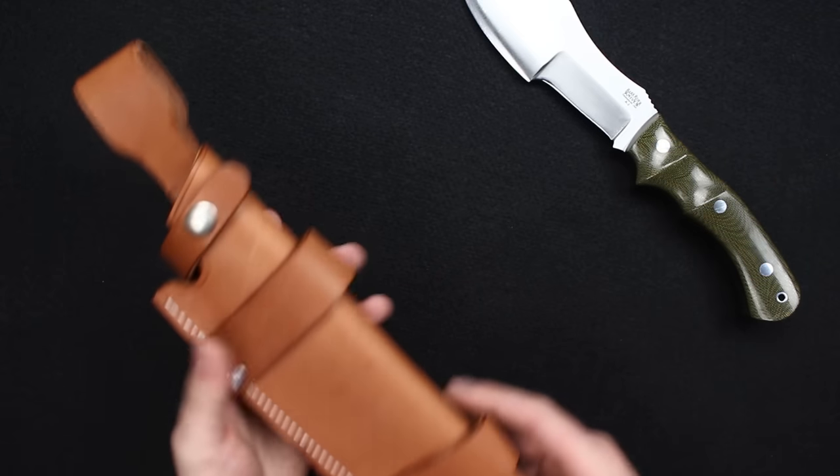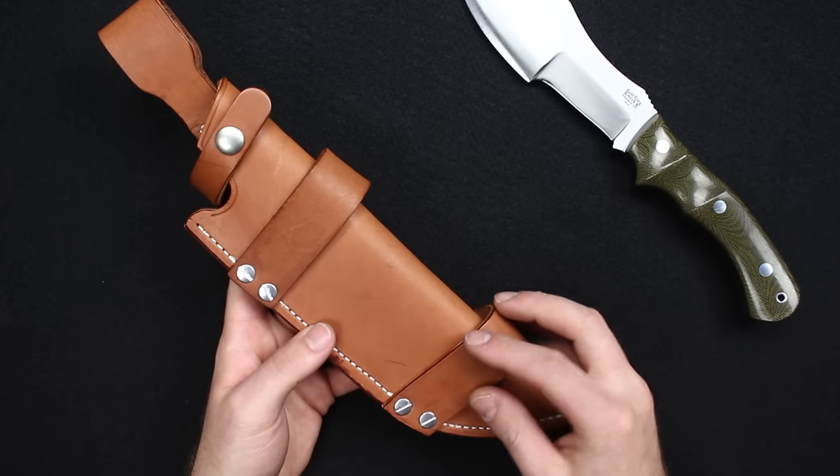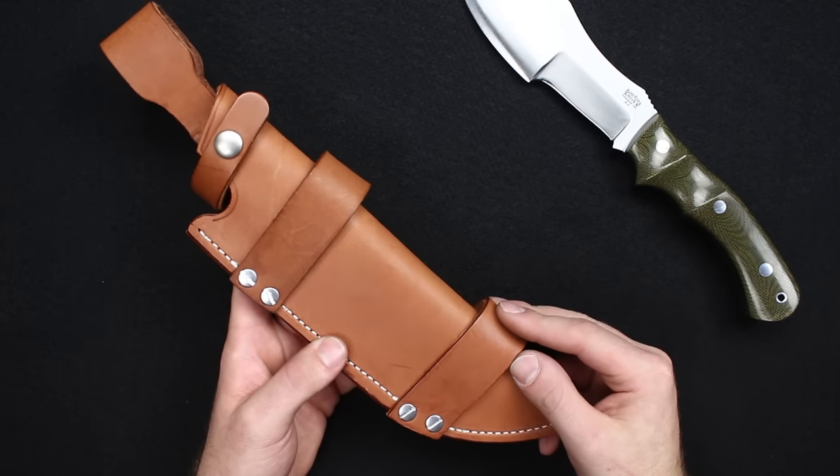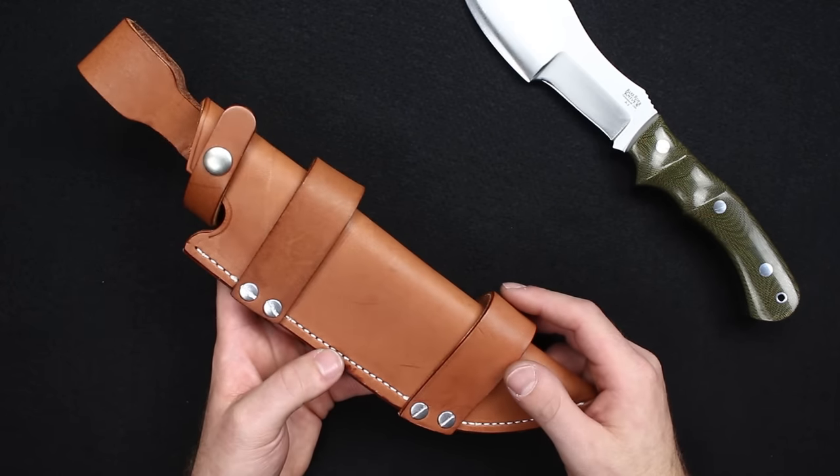If you do plan on carrying it vertically, you can remove the horizontal carry straps with the same style flathead screws on the side. But I think it just has a cool look with those on there even if you do plan on carrying it vertically.